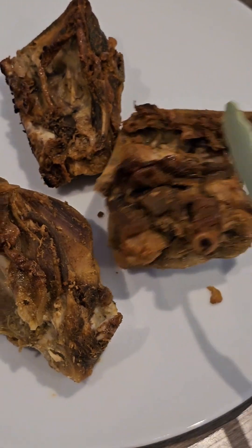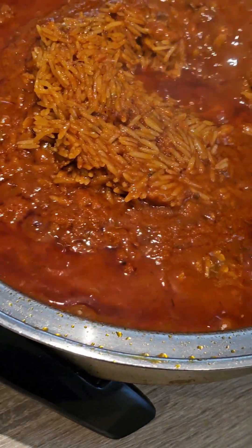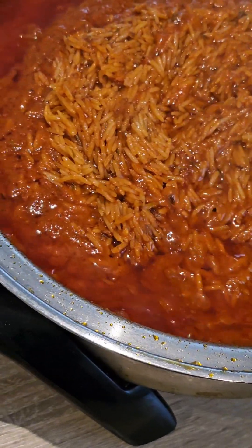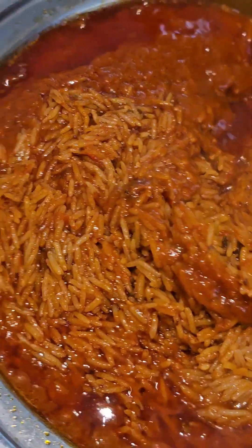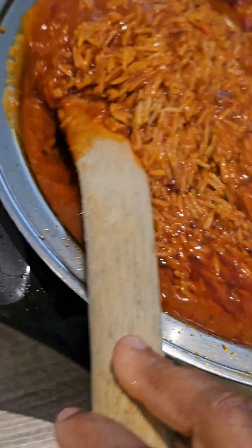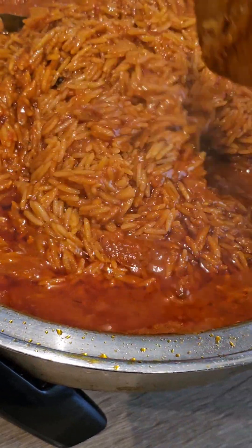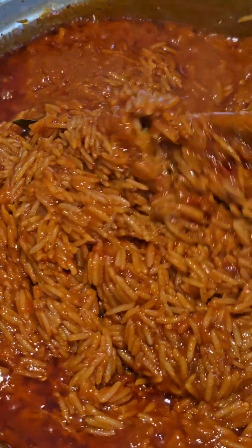The rice was almost ready and I just gave it a one-time turnover, added my sliced onions, and covered it for last-minute cooking. I usually time it for 30 minutes once I put my rice in, and in most cases it doesn't spend up to 30 minutes depending on the quantity — the more quantity, the more water, and the longer it takes for the water to dry up.